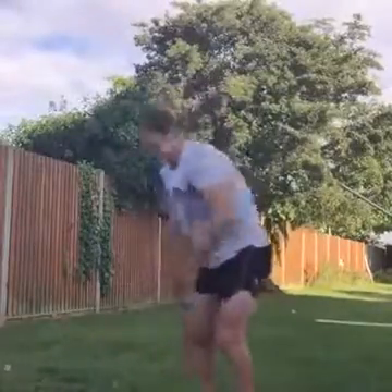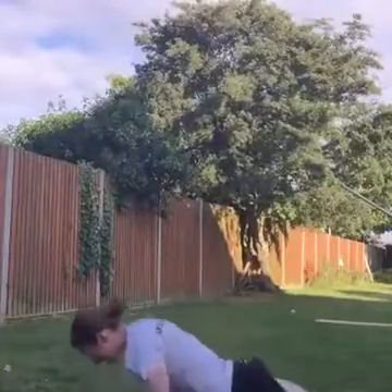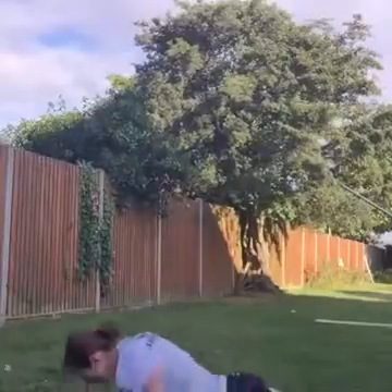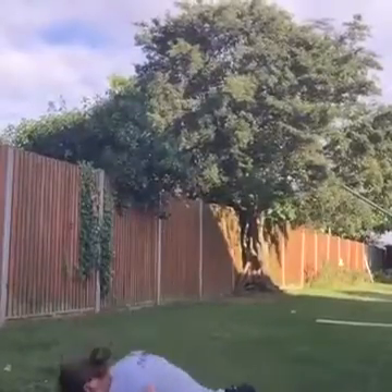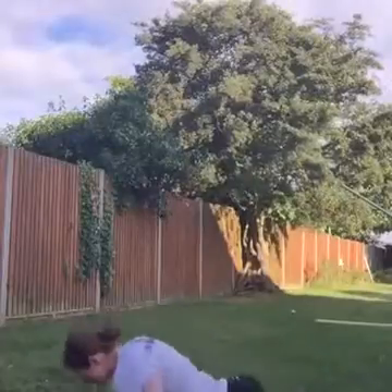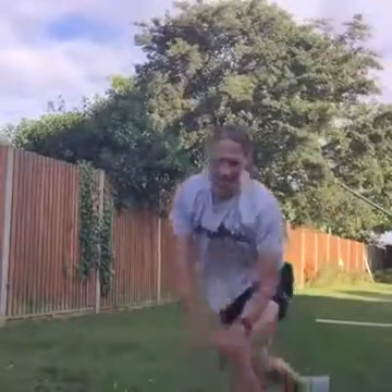Ready — press-ups, last round, go! Come on, keep going. Come on guys, excellent work. That's it, two more exercises: lunge jumps, then burpees, then we're done.